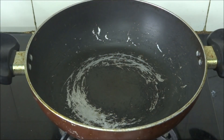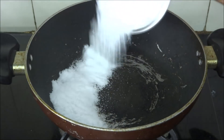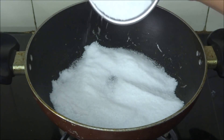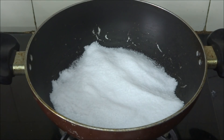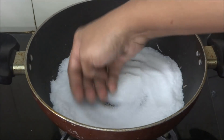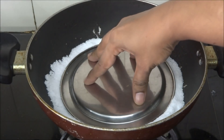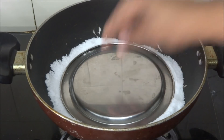First we need to prepare our own oven for baking the cake. Take an old pan like this and add some salt, just spread it. Place any plate like this, or you can put any rack.